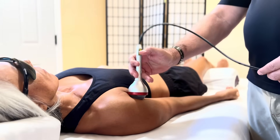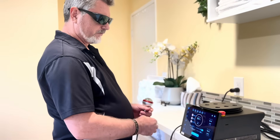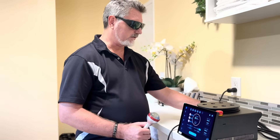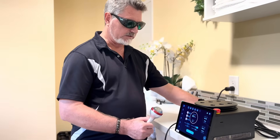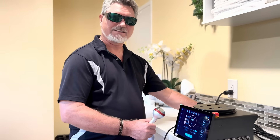The beeping has stopped, so that means it's timed out. We go back to the screen, and we can either choose another protocol or simply turn the laser off by pushing the toggle switch in the back. I hope you've enjoyed the presentation — thanks for watching.